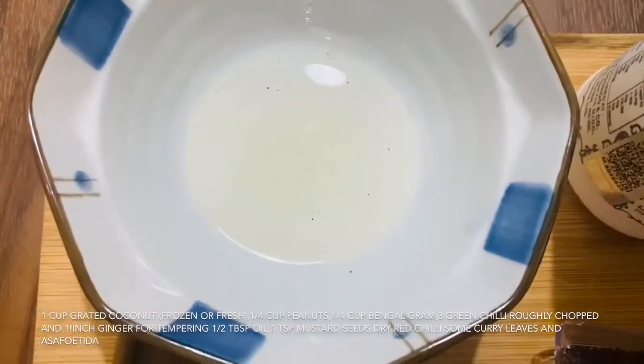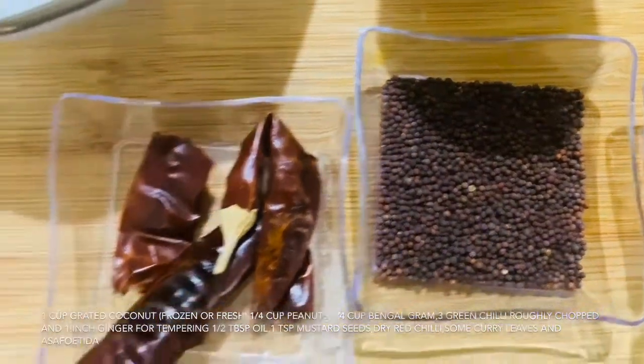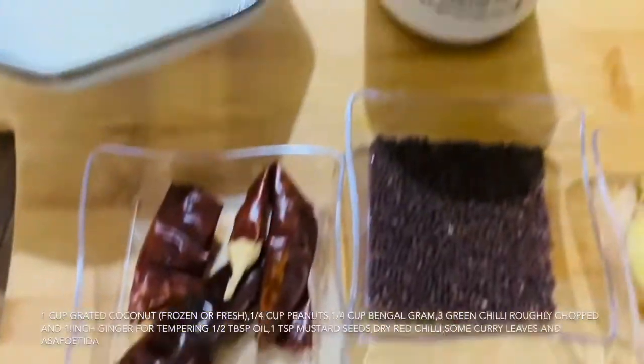The ingredients we need for tempering are 1 tablespoon of oil, 1 small spoon of mustard seeds, 3-4 green onions, a little curry paste, and a pinch of hing.